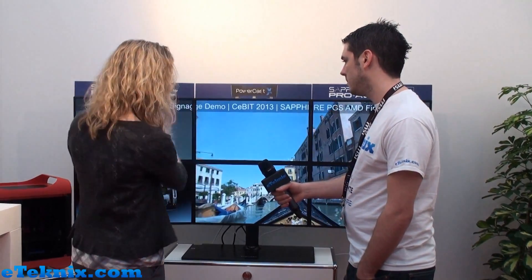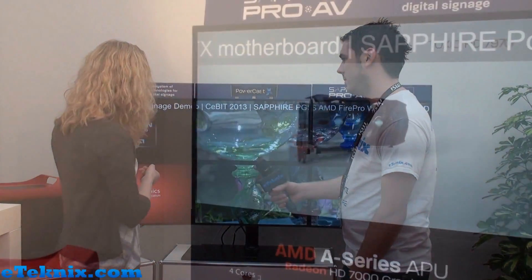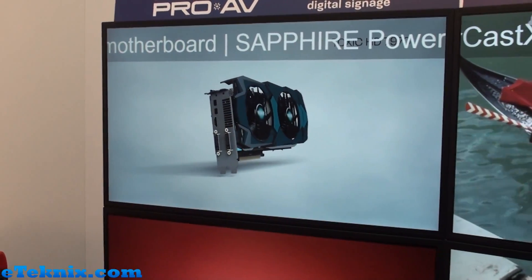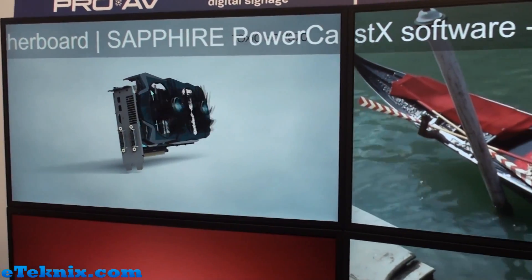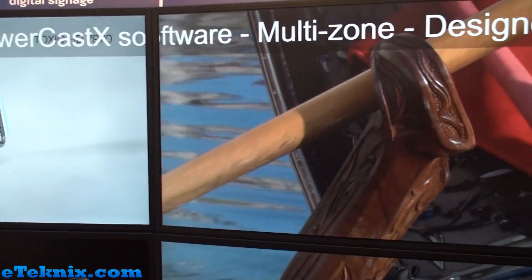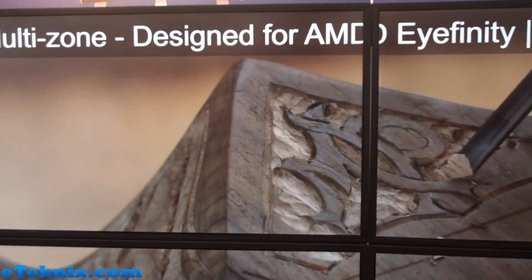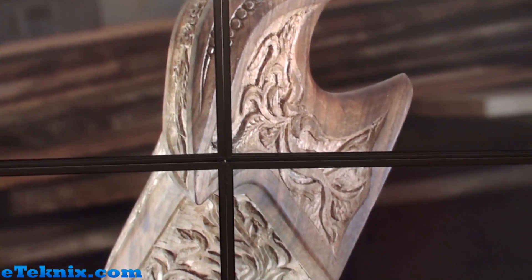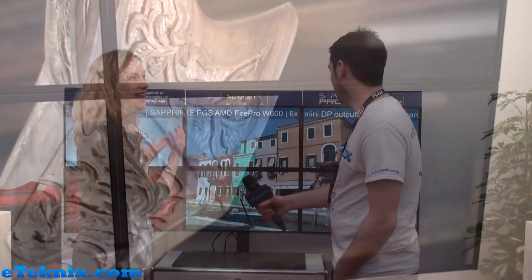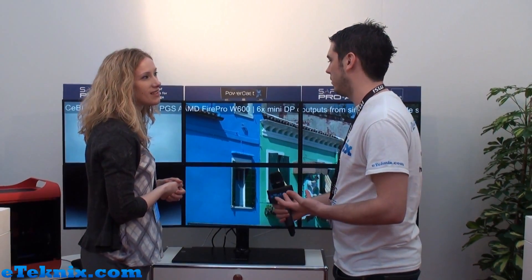The software actually carves up that single large desktop into zones. Here in this example we have a video here, another separate video there, full video on the 2x2 configuration there, and as you can see the ticker is also available — which is very much a requirement in digital signage to showcase specials of the day depending on the product being sold. There are so many different markets this could be used for and so many different possibilities as to how you can arrange it.